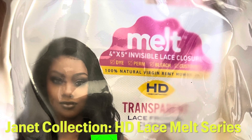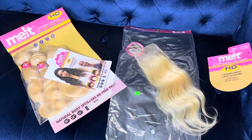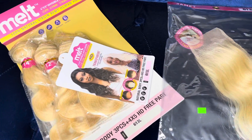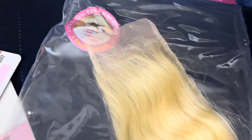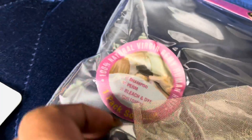Hi guys and welcome to my channel, it's your girl Leilani Love! Today we're about to slay with the Janet Collection HD Note. I said HD, but I don't think it's actually HD — it's just a thin laser lace they came out with. I'm gonna be using this today for a bob look. This pack was only about a hundred and three dollars at the local beauty supply, so it's definitely bob-worthy.